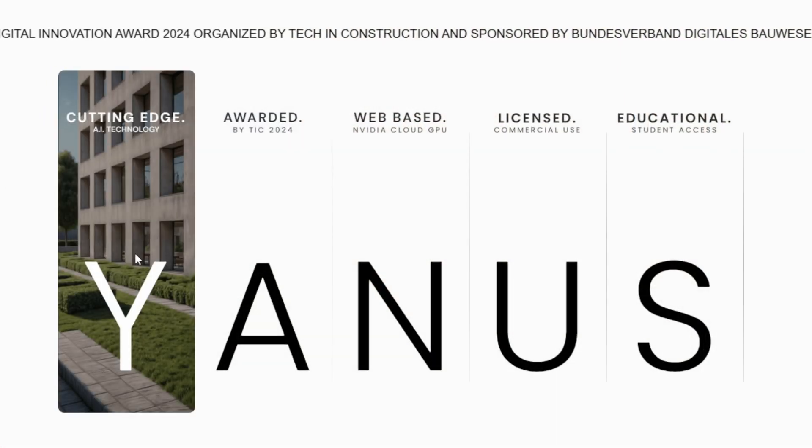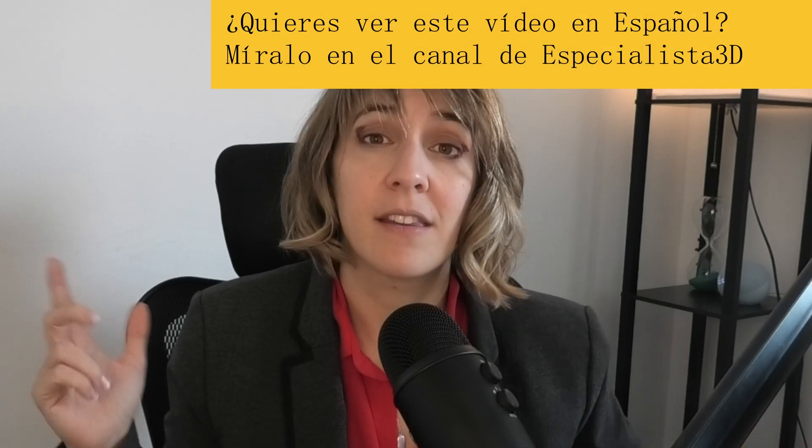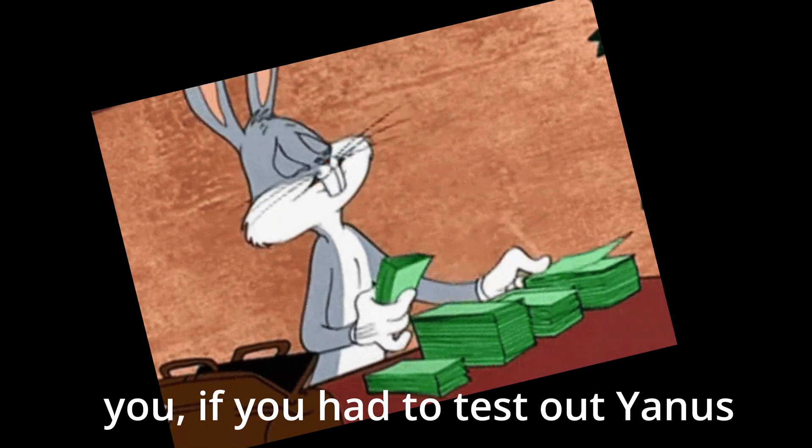Today I tested Janus and did all these images with this application. Is it worth it? Is it not? It's a new application that comes directly linked with Revit, so I thought it was worth the shot to see how it worked. This doesn't have a freemium version, so you cannot test it before purchasing. So let me spend my money so that you don't have to.